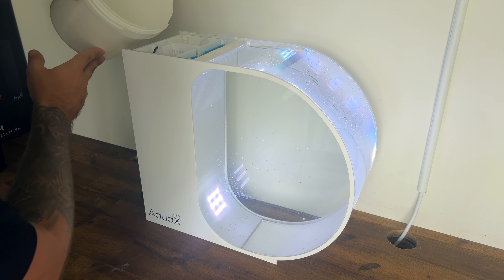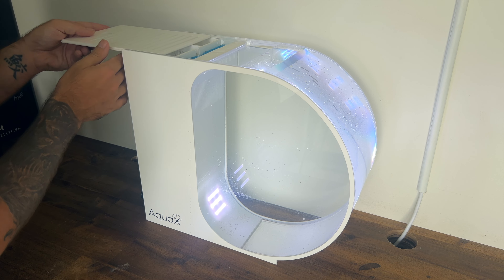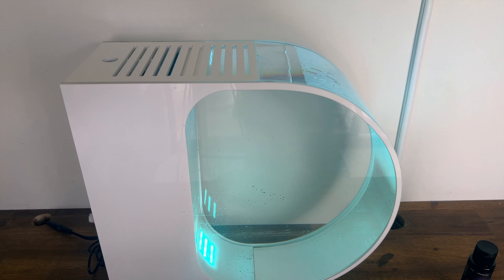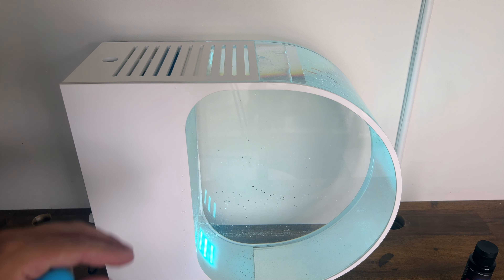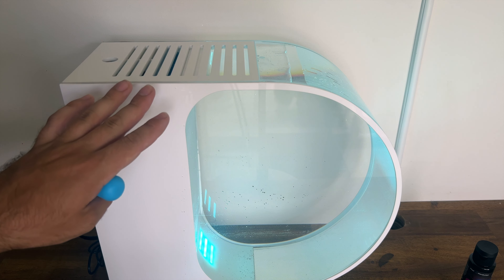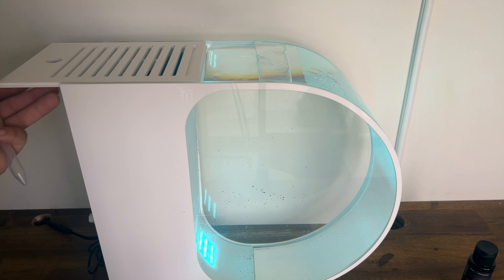I'm just going to top that up and slide the lid back on. Now we want to get an idea of our salinity. After adding water and starting the pump, I'd recommend waiting at least an hour before doing a test — you'll still have salt mixing in so your reading won't be accurate initially.